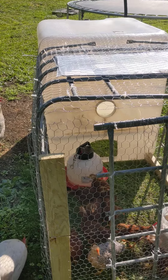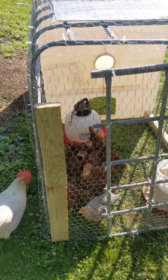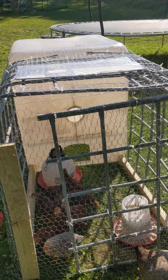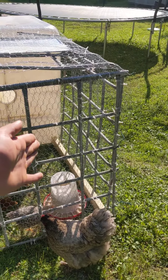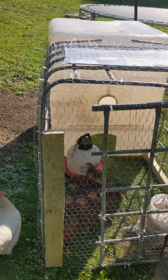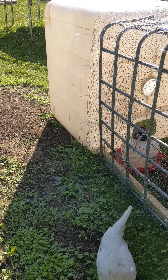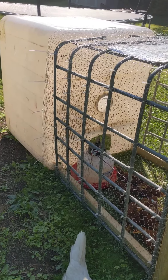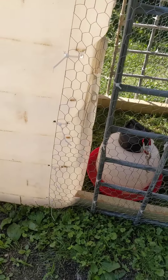I seen a guy who did this similar thing, but I modified it to my liking. Cut a 275-gallon tote, cut the bottom out of it, run two 2x4x8s through the ends. I got it all screwed in through the bottom of the tote, wrapped chicken wire and zip ties all around it — even got zip ties on there to hold the sides up so nothing can claw through.